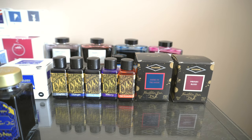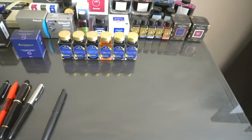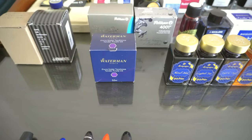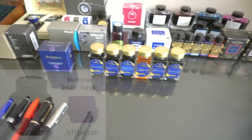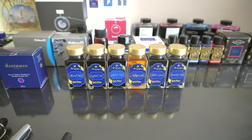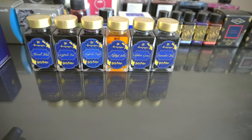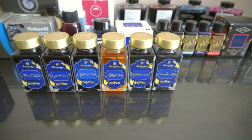And then we have the Montegrappa Harry Potter collection. Did I say Tender Purple? There's Tender Purple — if I didn't mention it, love that ink as well. Such a pretty purple and it's nice and wet, love it. But the Harry Potter collection — I'm sure a lot of you know all of the problems with Harry Potter, but I really love this ink. I love Harry Potter. I only paid for one of them — I won the others in a giveaway.